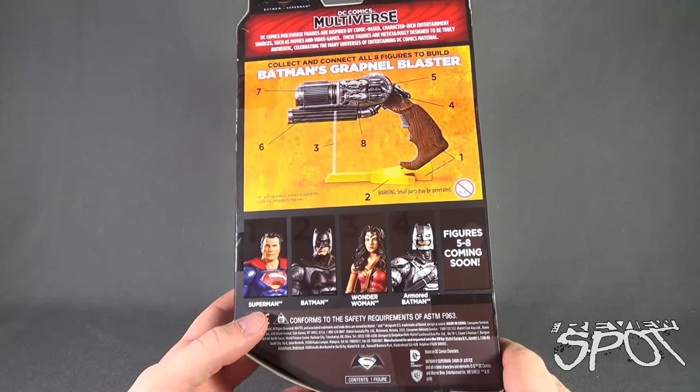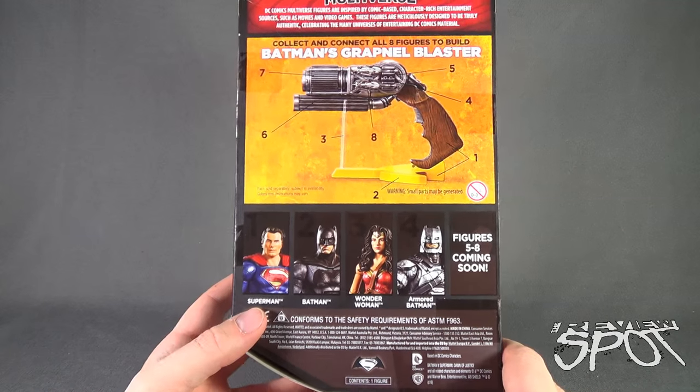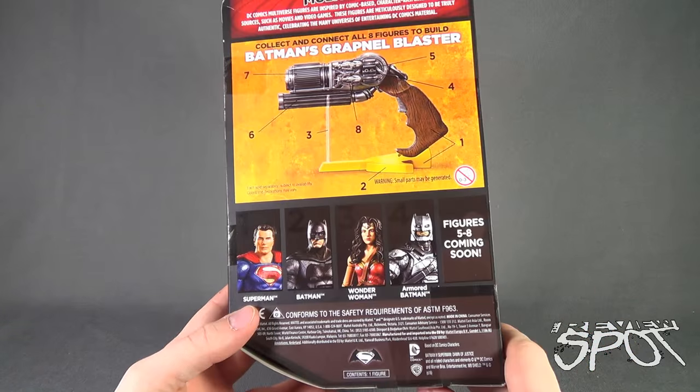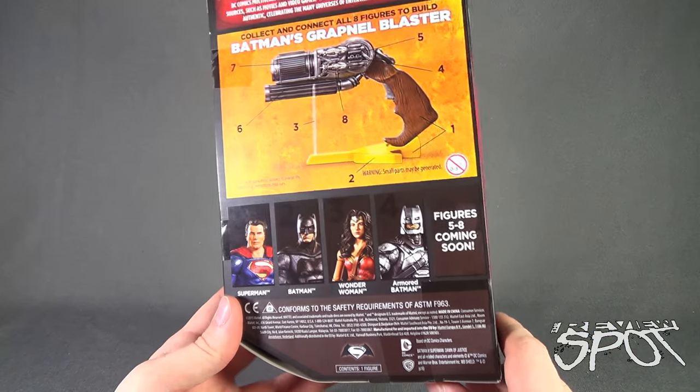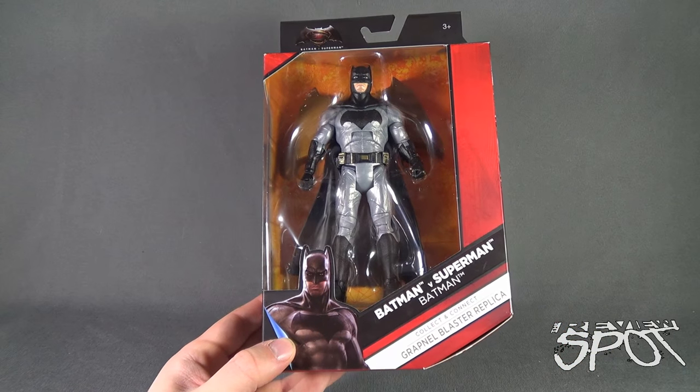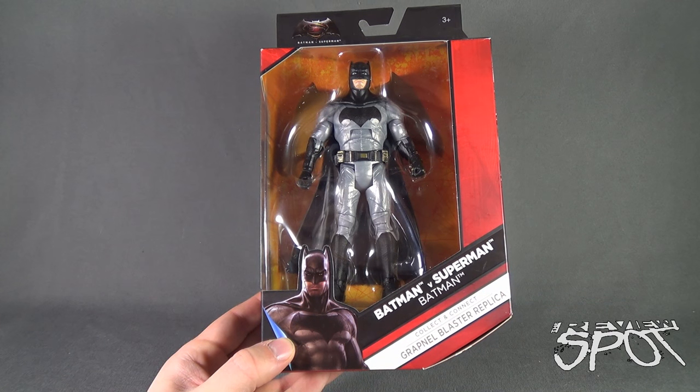You know what they could have also done — instead of the grapnel blaster, they could have had you build a figure for Doomsday. I think that could have been a nice touch as well. Spot's going to take a break and get this opened up, but when we come back we're going to get a better look at Batman v Superman Batman.